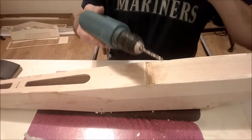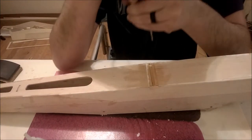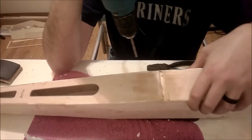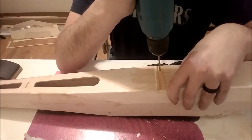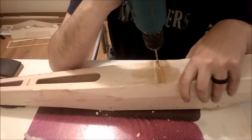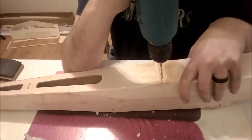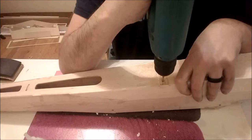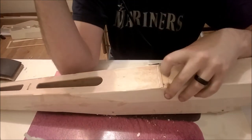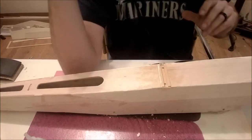Now we're back with our 5/32 drill bit to drill our holes - these are the holes that the wires are actually going to go into. We want to make sure we follow our pilot hole as close as we can. We're pretty close to the edges of our rail, so we really want to be nice to it. We'll switch to the Jacob's Chuck and drill all the way through. There's some epoxy that rolled up a burr - no biggie, we can get rid of that with our hobby knife.